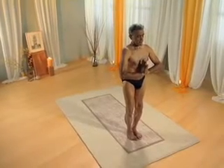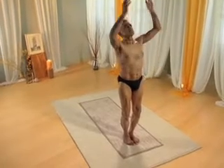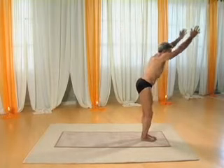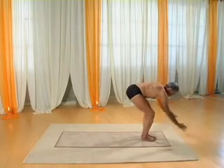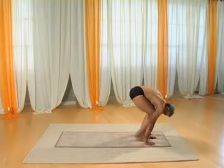Standing with hands in prayer. Inhale, arms overhead in arch. Exhaling, bend into forward bend. Right leg into back lunge.